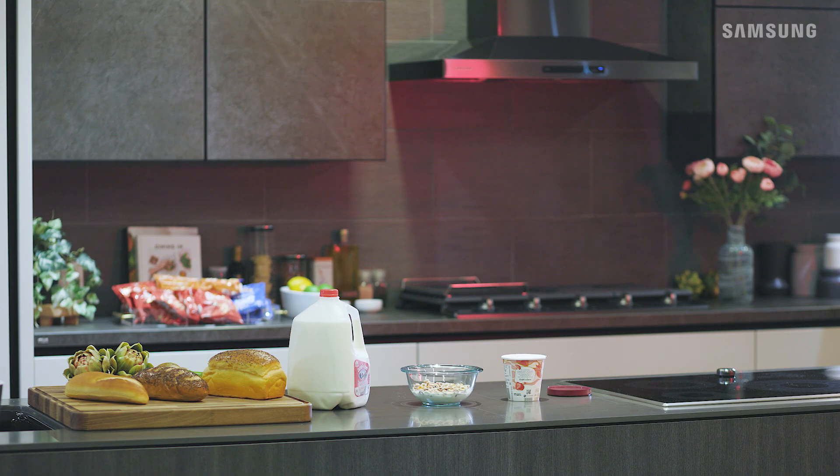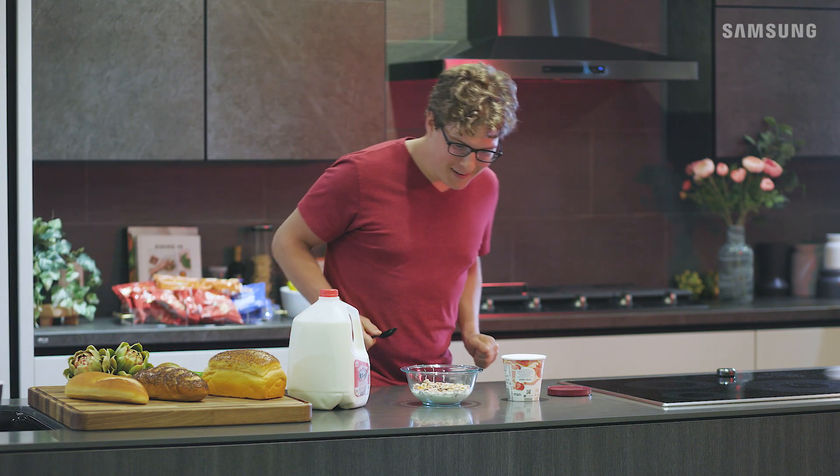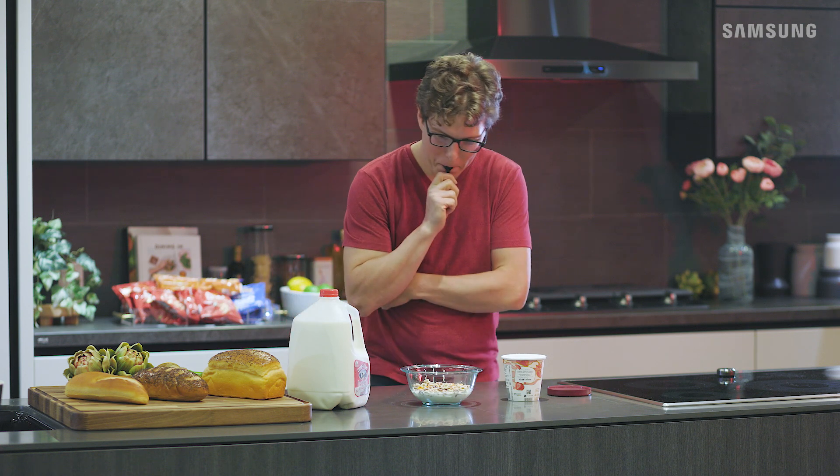Okay, Bill, looks like that's it for now. Until next time! Looks like you've got yourself a real dilemma.